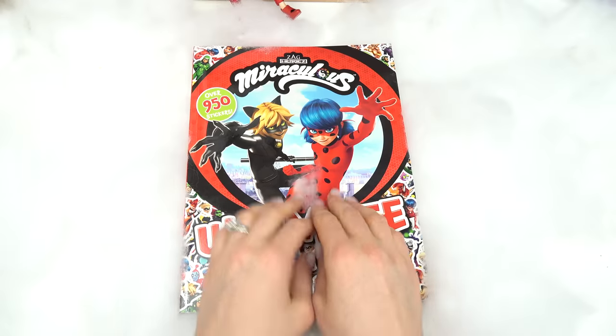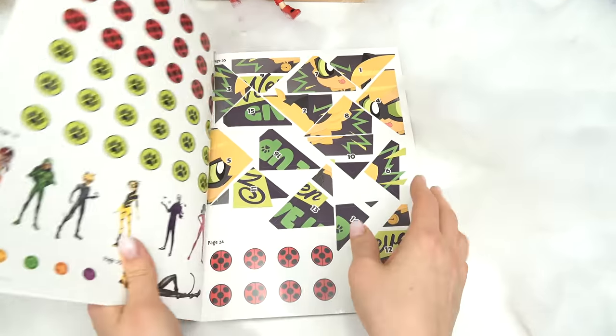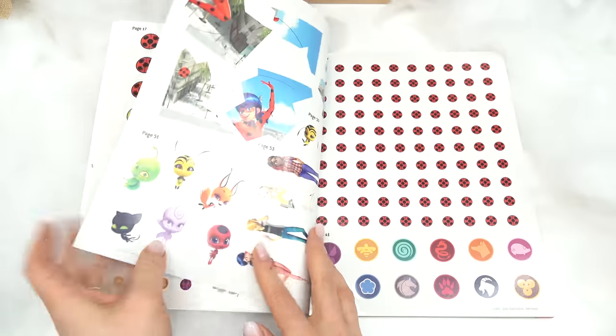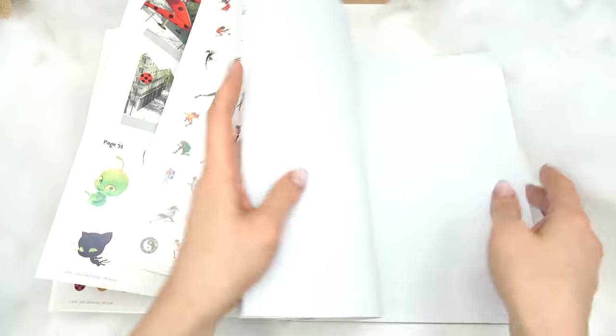Come, little fans, welcome back to my channel! Today we are gonna find out a little bit about our Miraculous Ladybug superheroes. Let's get started! We've got a bunch of random stickers — I wonder what that's all about. Oh, we've got tons of villains! Let's keep turning.